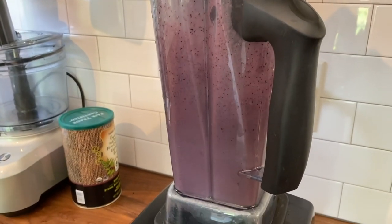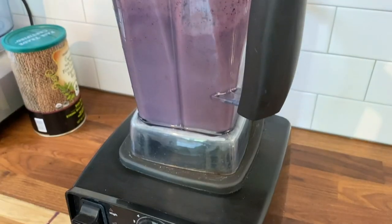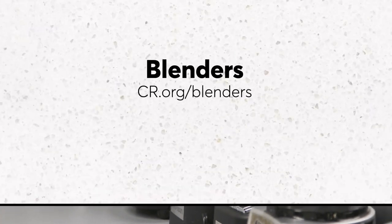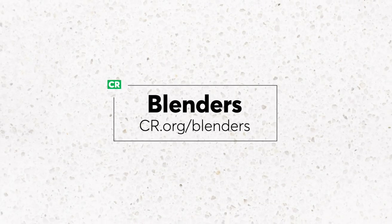Our experts say it's hard to overblend a smoothie, so keep it going to get the texture you want and enjoy. For more tips on blenders or access to our exclusive blender ratings, go to cr.org/blenders.